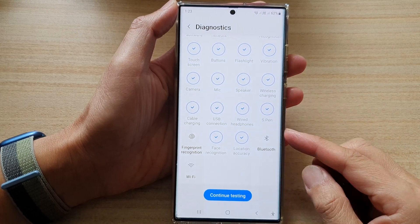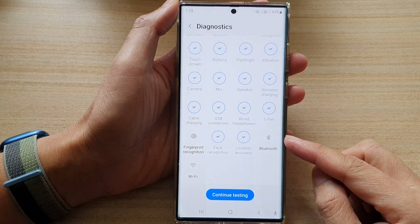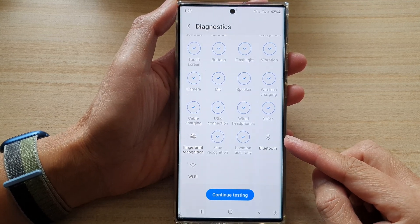Hey guys, in this video we're going to take a look at how you can test the faulty Bluetooth hardware on the Samsung Galaxy S22 series.